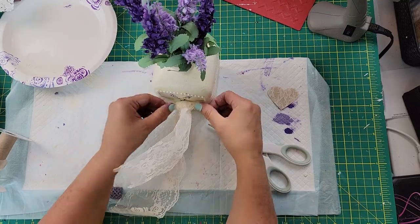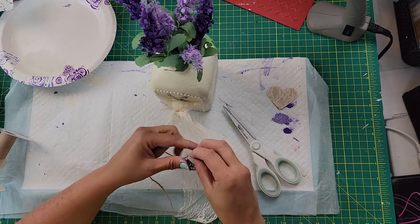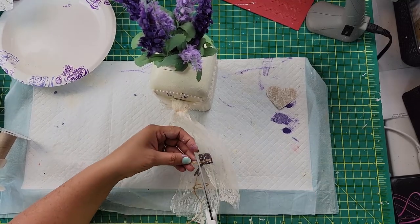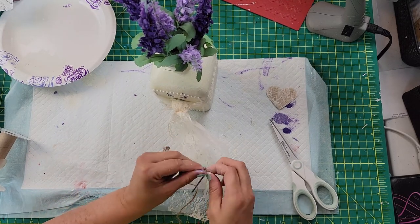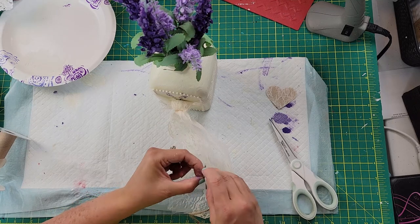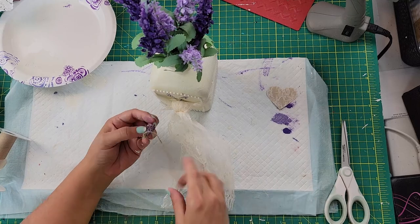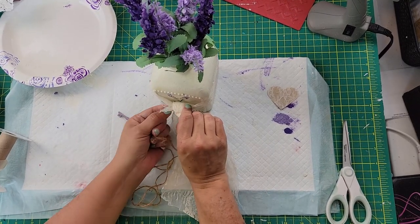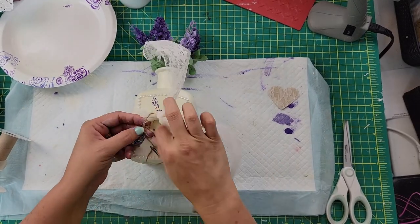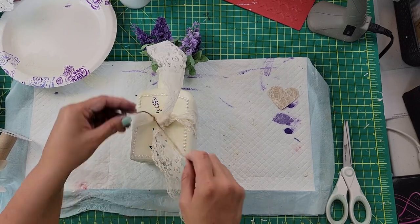I took these wooden die-cut keys from Dollar Tree — they come six in a container — and painted them with the same purple. Then I added some twine and attached it to that lace knot so it hangs down from the bottle. I could see in the picture I had one of those little lace hearts, and I kept trying to figure out a way to incorporate it — maybe poking a hole through it and having it hang with the key might have been cute. But it is what it is. Let me know what you might have done differently to make this more shabby chic.